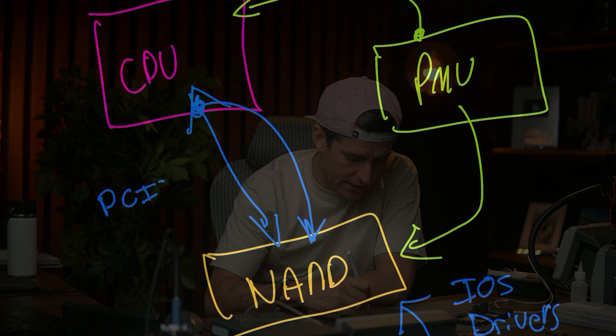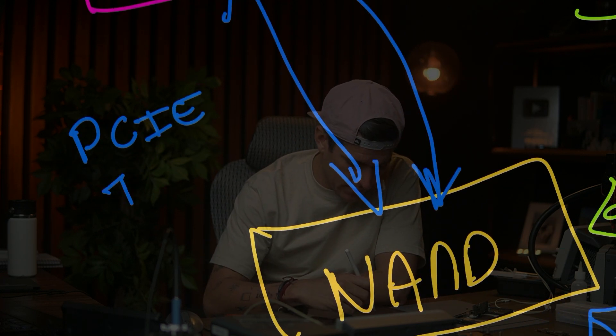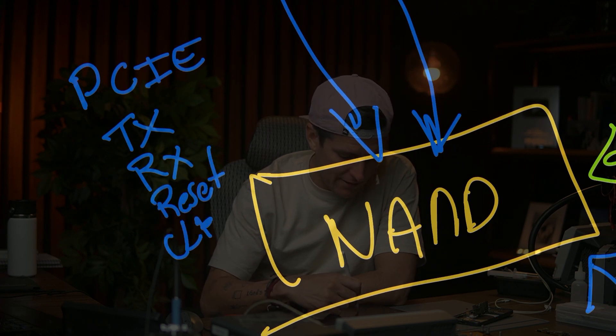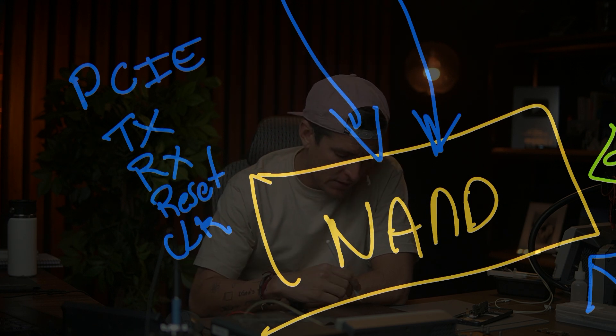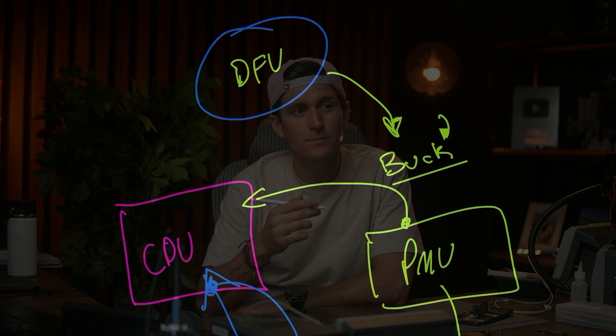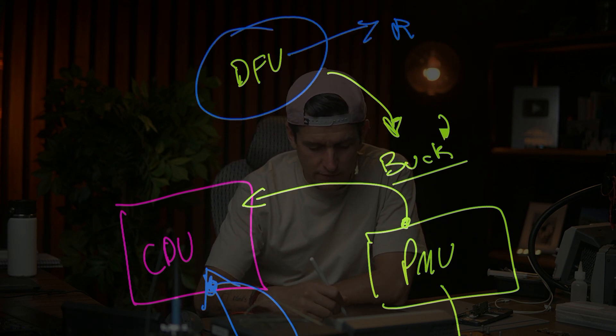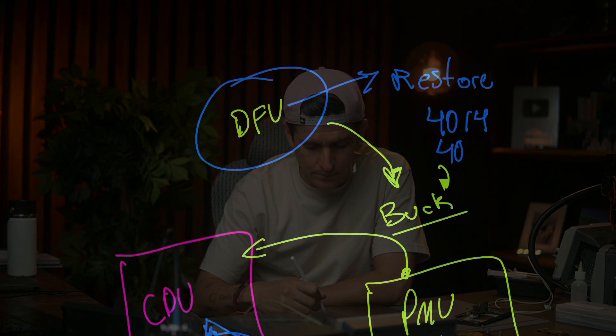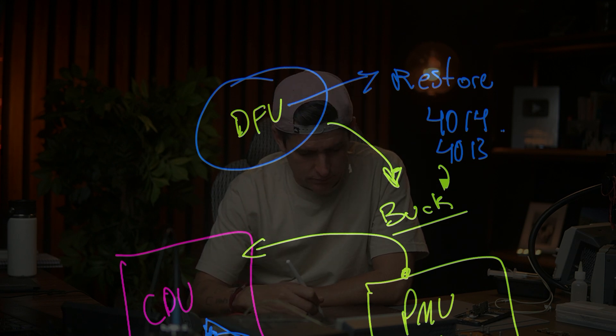It's very important that the lines between CPU and NAND are good. We have the PCIE lines: TX, RX, and we also have a reset and a clock line — so I always check these four lines. If one is missing, the phone can be stuck in DFU mode. If you just do a restore, you're going to get errors like error 4040, 4013, or 4014, and make a lot more problems just because you didn't use your multimeter to check these lines.